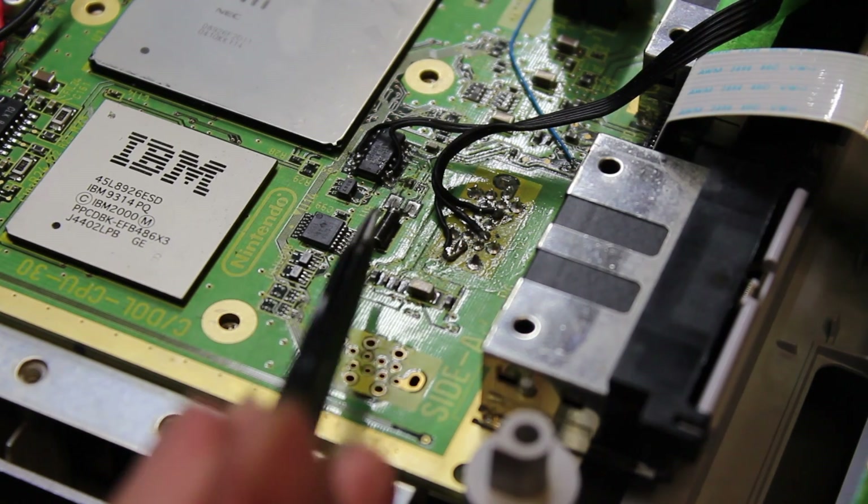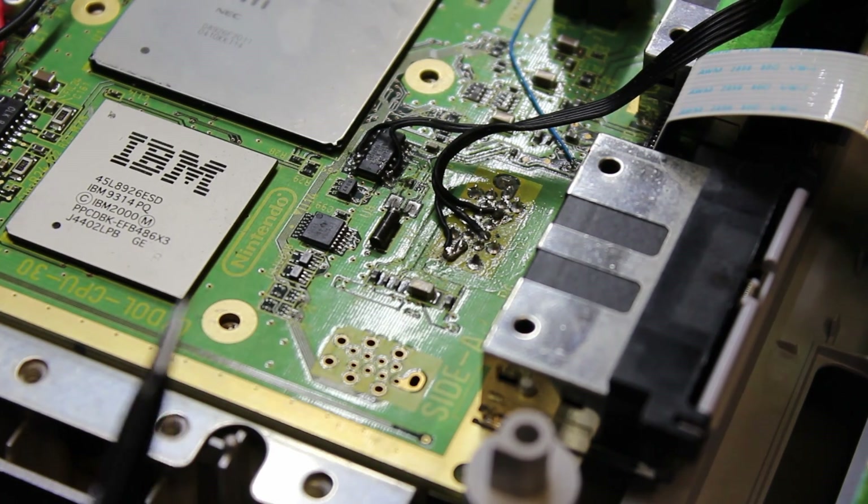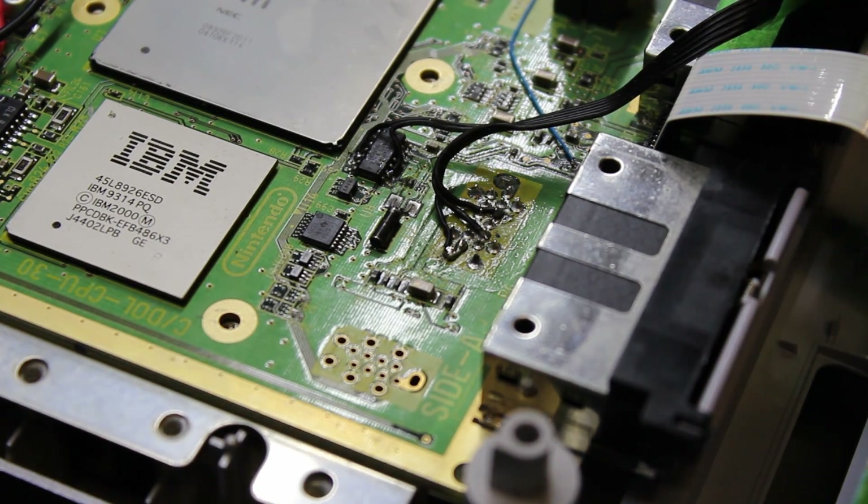Quick thing I forgot to show: don't forget to bridge the two ground pins right there. I did it off camera and forgot to show, so there it is.